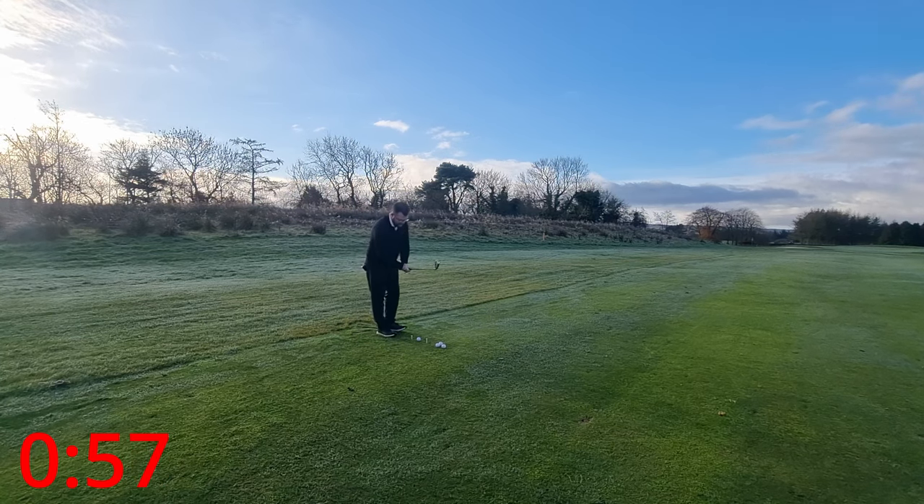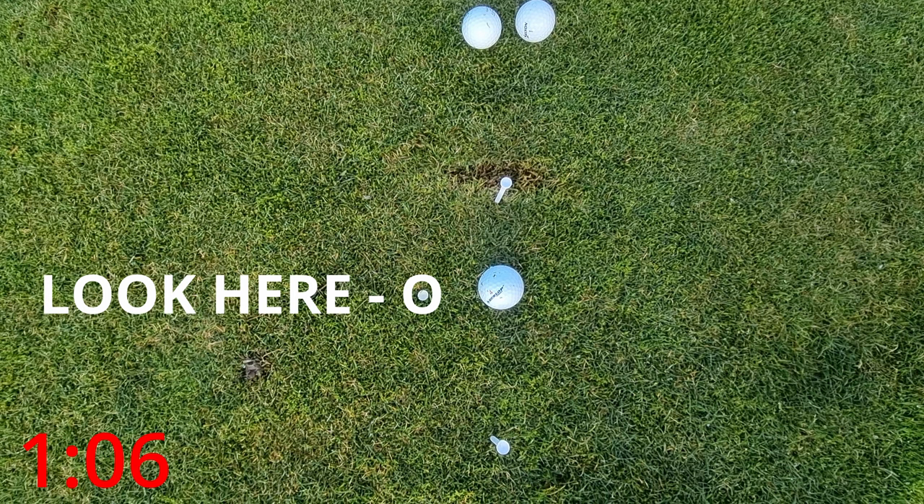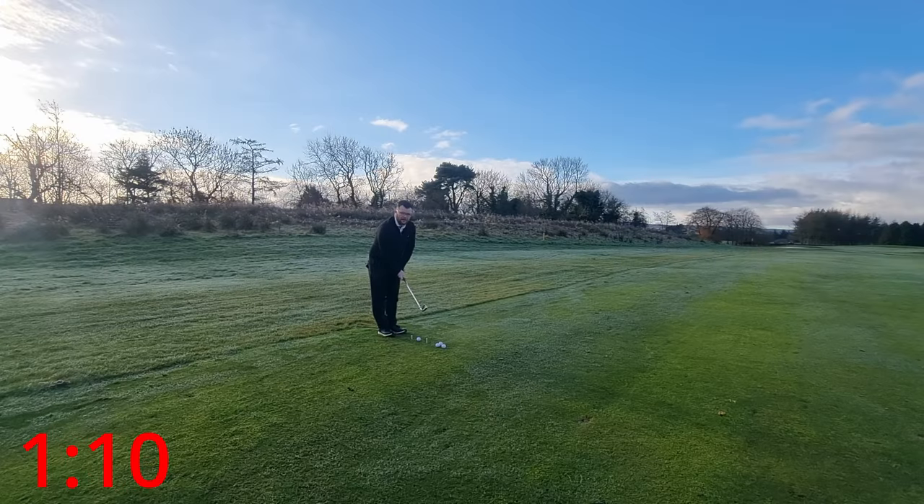The next thing to focus on: normally as golfers we look at the golf ball - I don't want you to look at the golf ball anymore. When you set up at address, I want you to look at that tee which is two or three inches in front of the ball. Focus on that all the way through your shot - your full swing. Do not think about the ball. The ball is going to get in the way of your swing - that is the most important part to think about. The ball gets in the way of your swing.